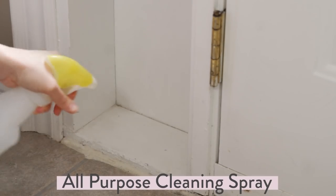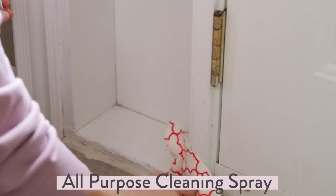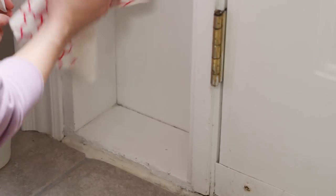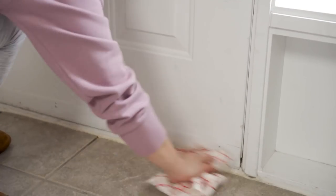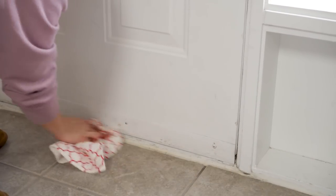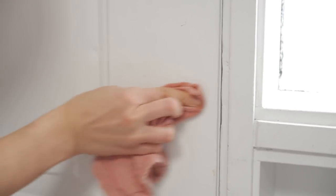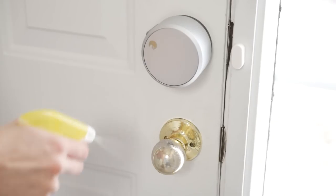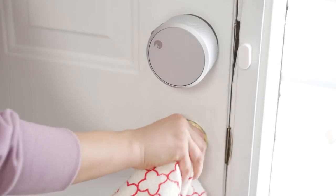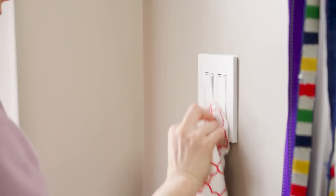I'm using my all-purpose cleaner that I made myself — it's really easy. I'm going to have all of my DIY cleaning recipes over on my blog, link down below. It's a great non-toxic cleaner I can use all over my home. I'm giving the window and door a quick scrub trying to get any marks off the walls, and just hitting all those nooks and crannies you don't think of during regular cleaning. I like to go that extra mile when spring cleaning.